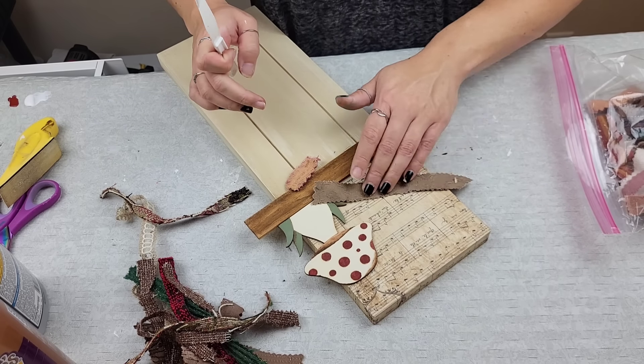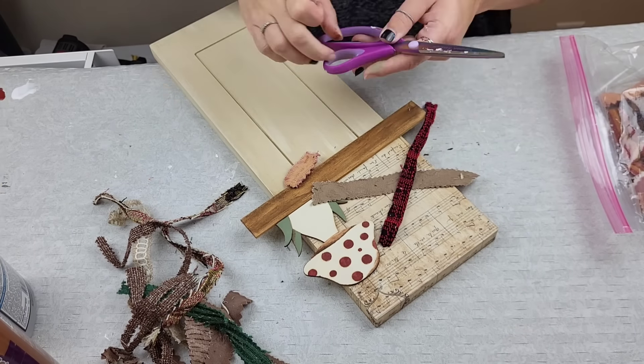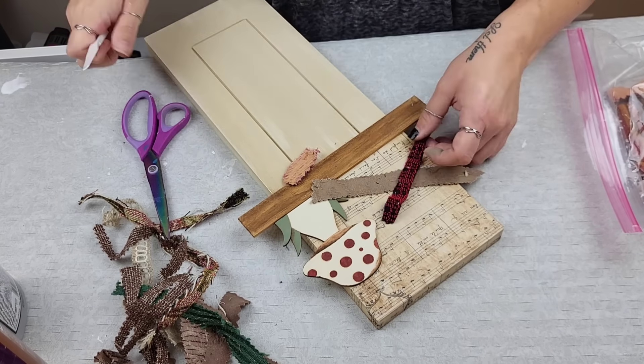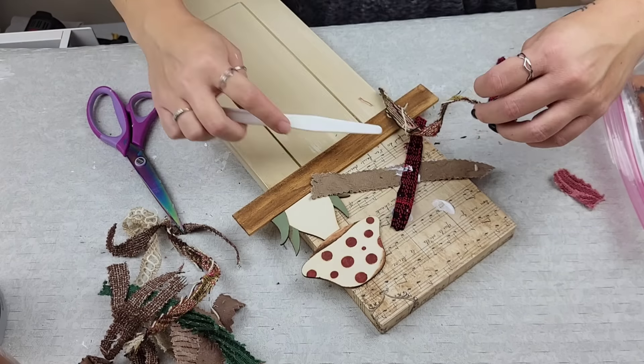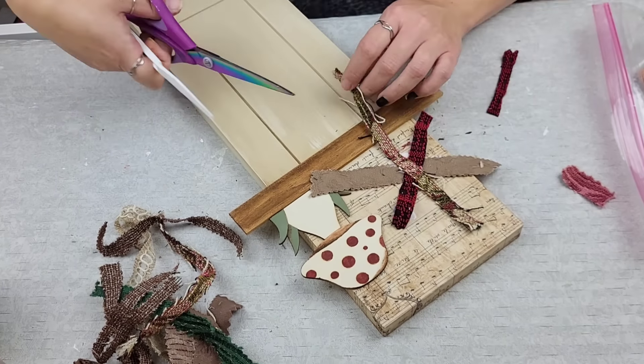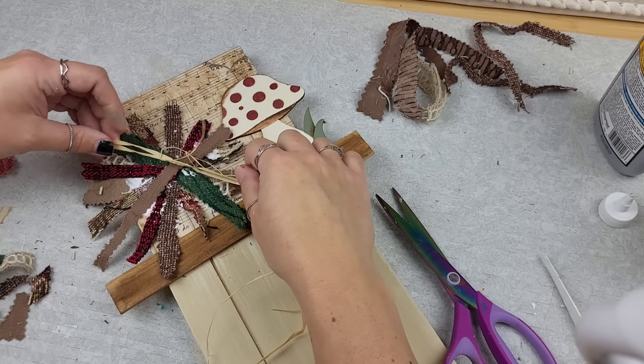I took our little mushroom and propped it up where I wanted it but didn't glue it down just yet. I waited until I was done making the messy bow to kind of measure everything out, and I used tacky glue to apply all my fabric pieces right on top of each other.